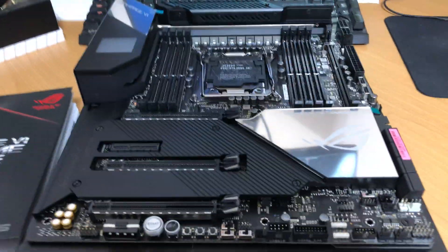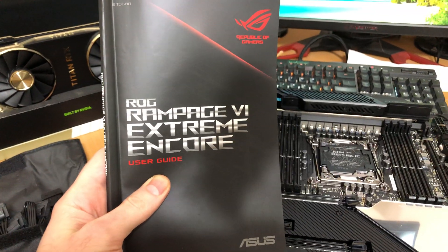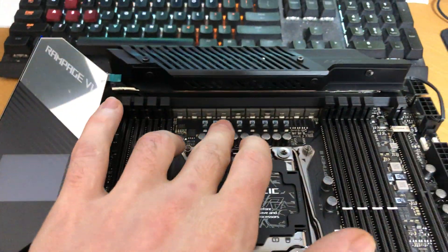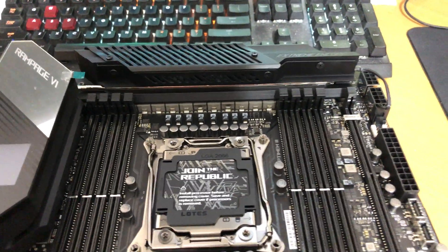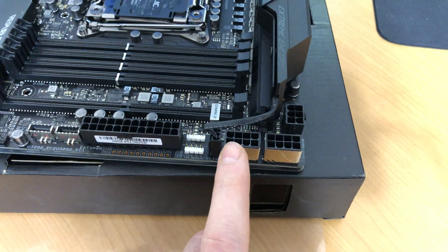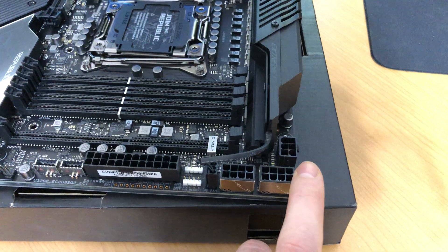Hey folks, I recently bought this new motherboard from Asus. It's the new Extreme Edition. It looks like all other motherboards but from the reception it has more power phases right here. So instead of the previous 5th edition which has like 8, this one has 16. And it also came with, as you can see on this right corner of the motherboard, three actual power connectors: two 8-pins and one 6-pin.